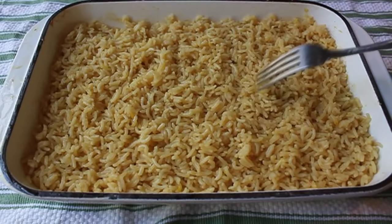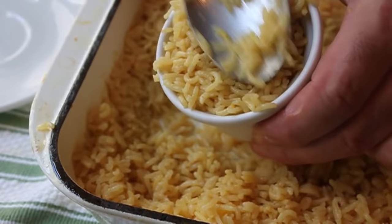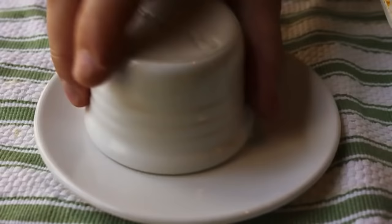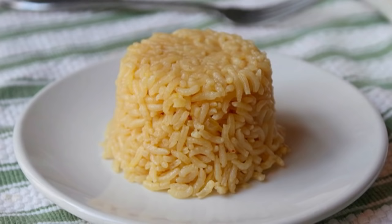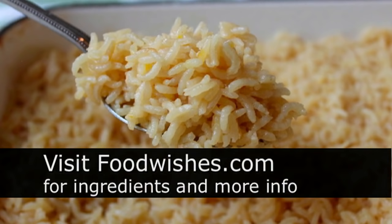After you've fluffed and forked it to perfection, you can serve it just like that — totally fine, looks awesome. Or a cool trick: pack it into ramekins or other cup-like objects. Those grains of rice are so perfect they'll actually hold together, which looks really cool next to an entrée. I really hope you give this a try. If you stink at cooking rice, this is for you. Head over to foodwishes.com for all the ingredient amounts and more info, and as always, enjoy.